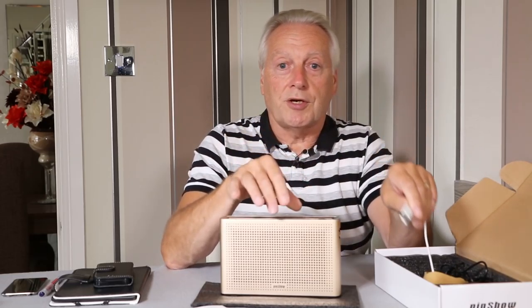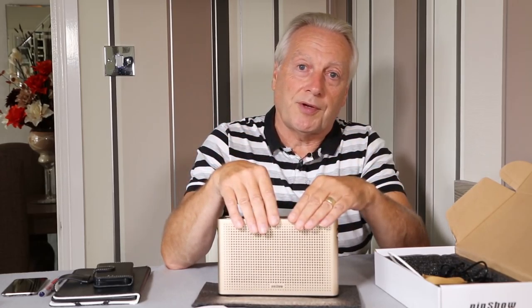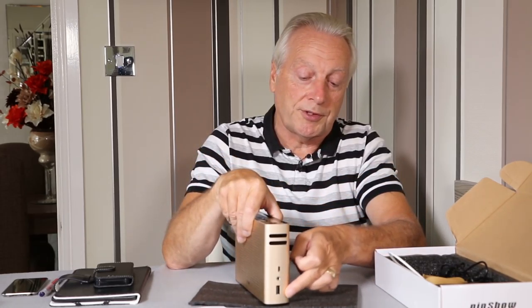Another point to note: the Amazon webpage specifies this is for iPhone only — that it will charge iPhone devices from the USB output port on the side.